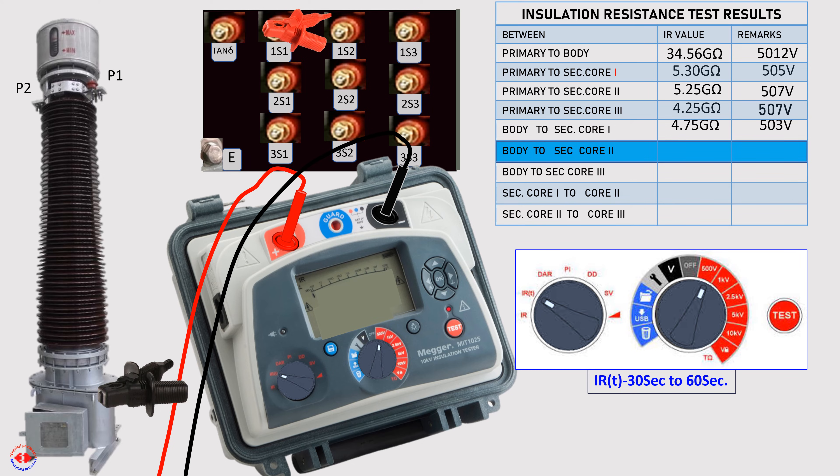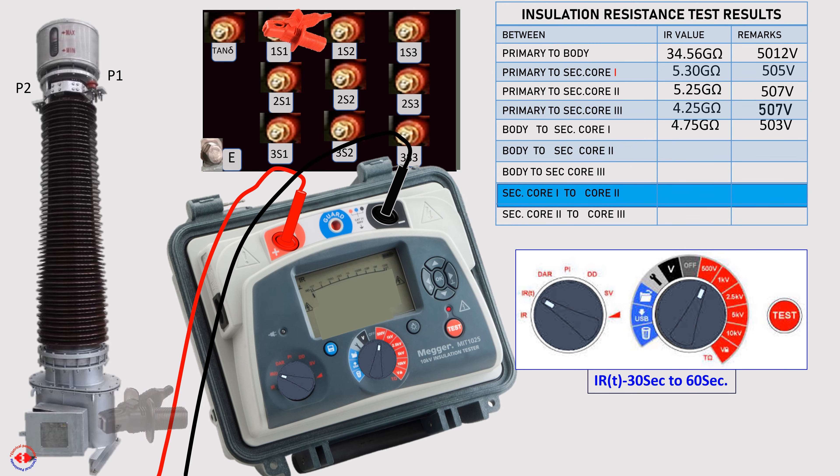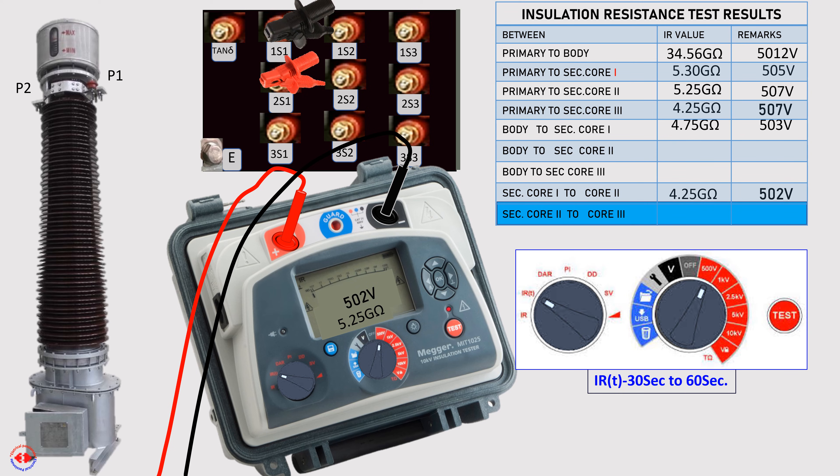Adopt the same process to test body to secondary core 2. Adopt the same process for secondary core 3, and for testing secondary core 3 to secondary core 1.